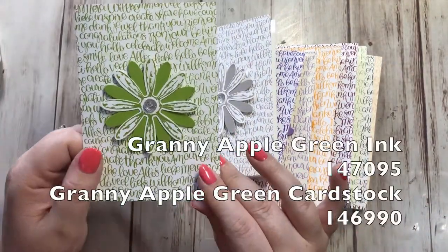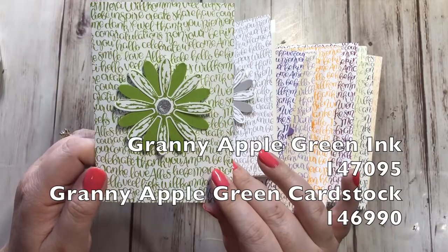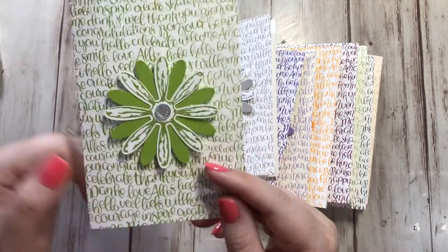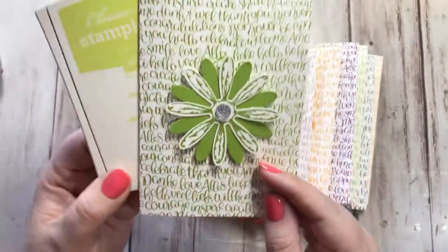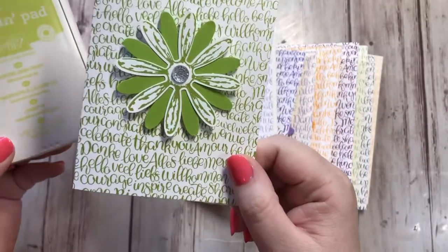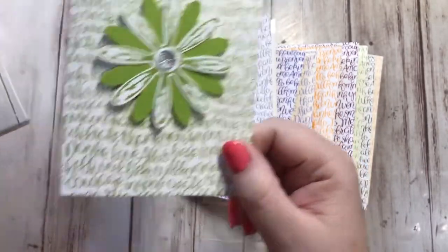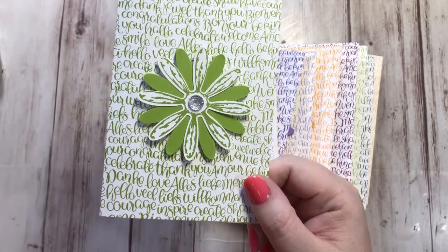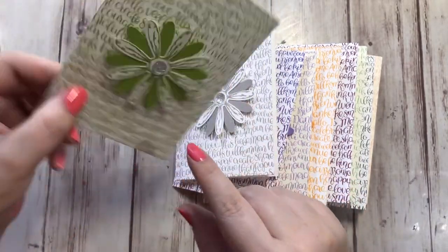Next is Granny Apple Green — this one is brand new and also in the brights collection. You guys are going to love this. We have Lemon Lime Twist, but this is very different. Lemon Lime Twist is more of a bright, almost neon color. This is different — it's like a lime green. This will be sticking around whereas we're going to lose Lemon Lime Twist in a year. I think you guys will love Granny Apple Green; we don't have anything else like this.